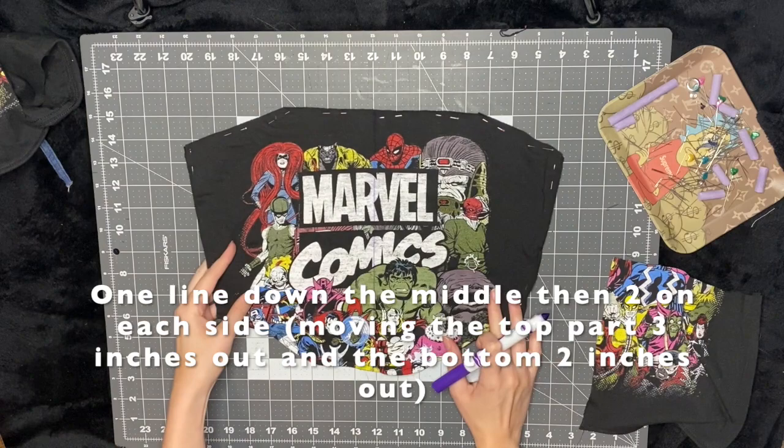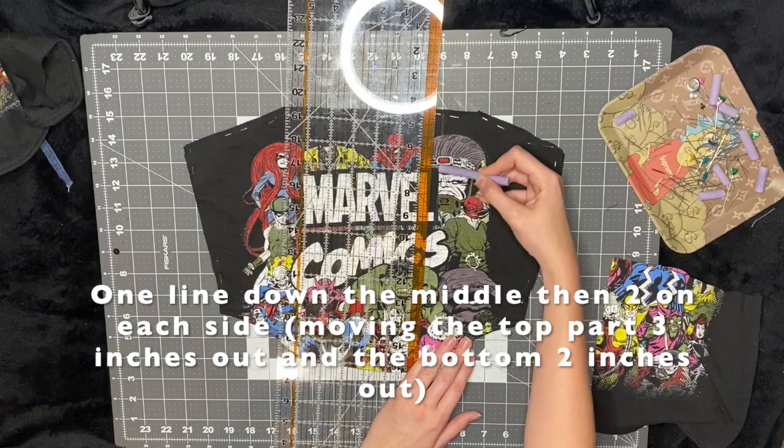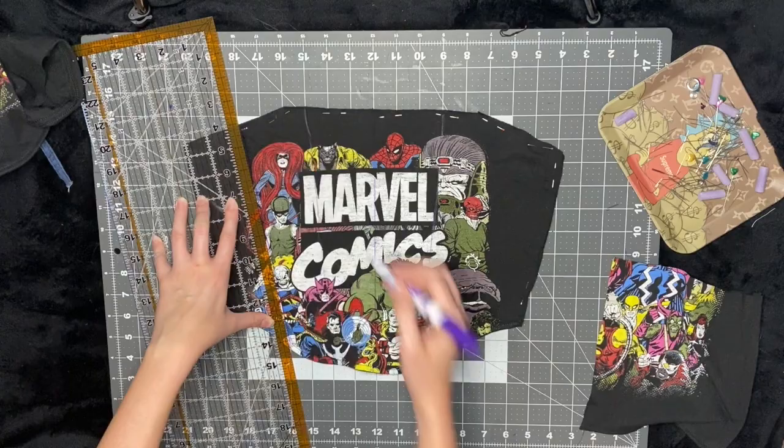I use my washable marker to make a line directly down the middle, then a line on the edge. At the top I make it three inches from the middle line, and at the bottom two inches from the middle line, so it's kind of in at an angle. I use a washable marker or chalk every time I make a new mark on fabric. Then I do the same for the next line — three inches out at the top and two inches out at the bottom.